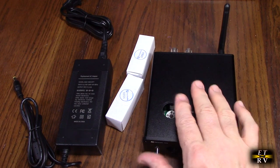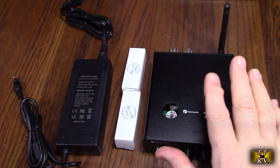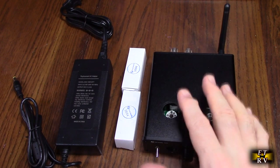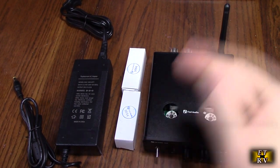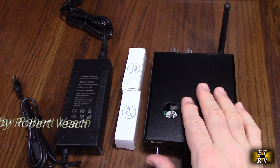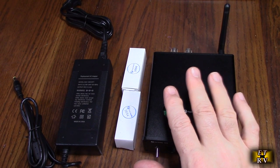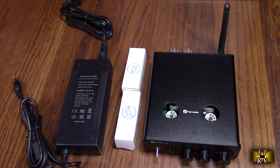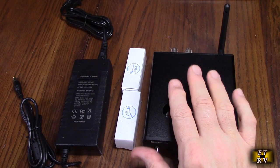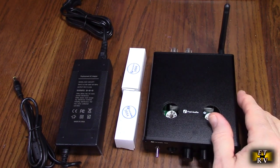This is the Class D amplifier. In typical conventional amplifiers, the output stage has transistors that supply instantaneous continuous output current — they waste a lot of power, whether Class A, Class AB, or Class B. But with Class D, the output stage dissipation is much more efficient because it's not always turned on when there's no signal. The net benefit is that Class D dissipates much less power than Class A, AB, or B.